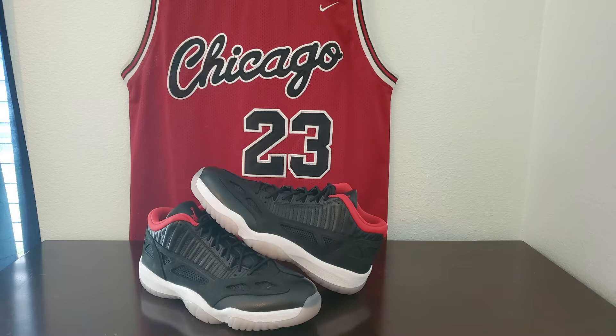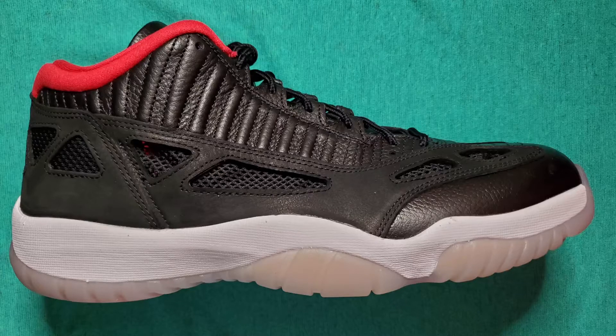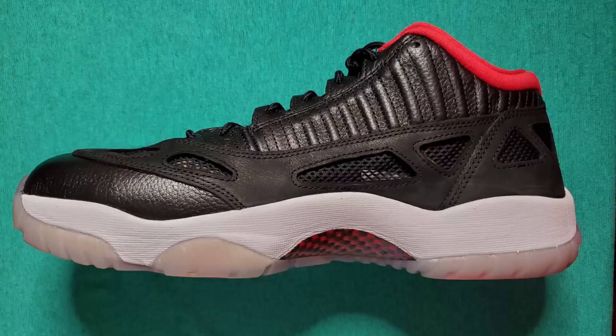Unlike the patent leather on the original 11s, this one has more of that see-through mesh around it, which is pretty cool. It still has the patent leather on the uppers and toe box, but otherwise it's got mesh with suede covering the mesh. And then there's regular leather — not the patent leather, not that shiny one — just regular leather in other places.